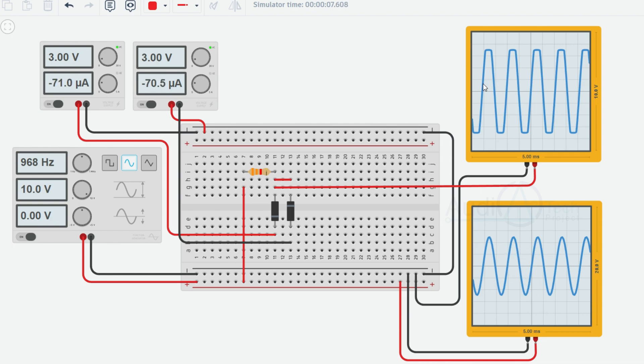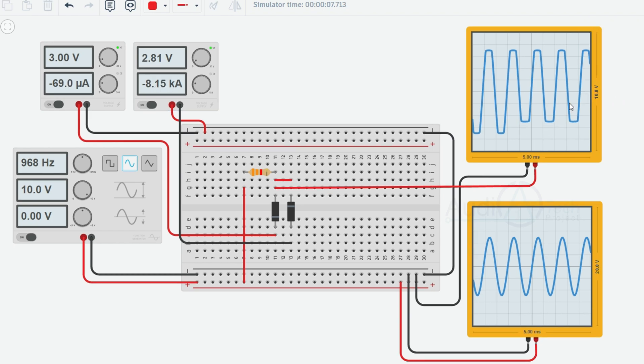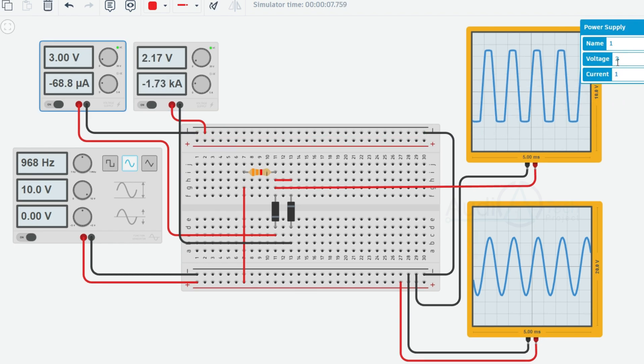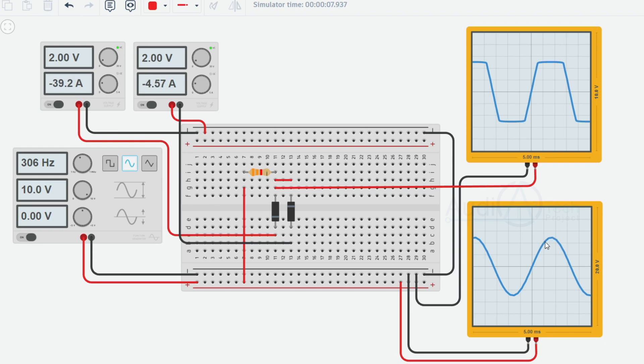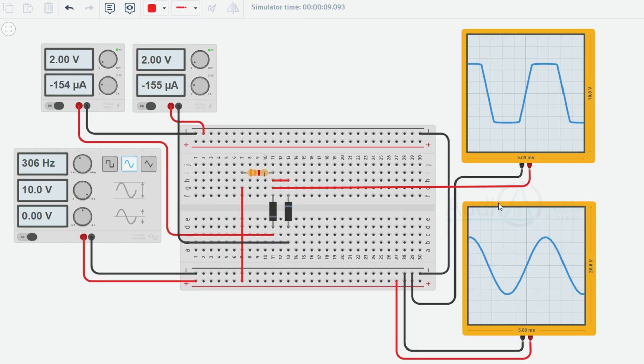Threshold voltages: The positive clipping diode should have a threshold voltage slightly above +3V, and the negative clipping diode should have a threshold voltage slightly below -3V. Selecting diodes with appropriate threshold voltages ensures accurate and symmetrical clipping. In summary, a double clipper circuit uses two diodes and resistors to limit both the positive and negative portions of the waveform to their respective thresholds. The output is a clipped version of the input waveform.